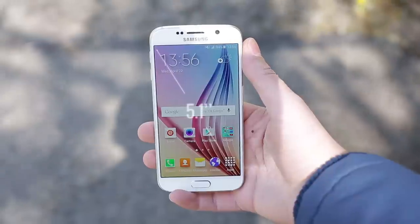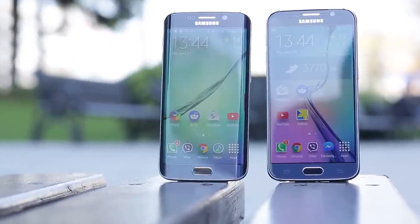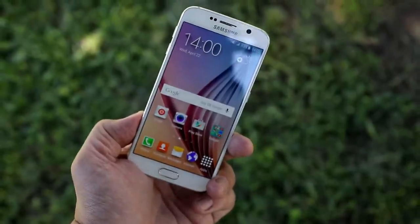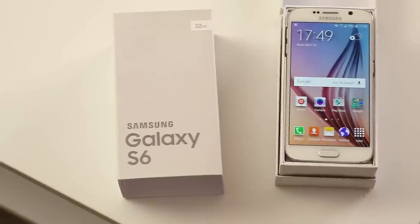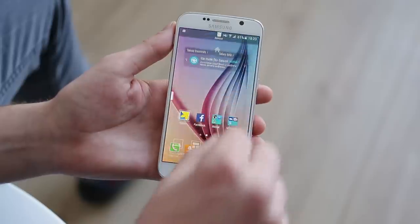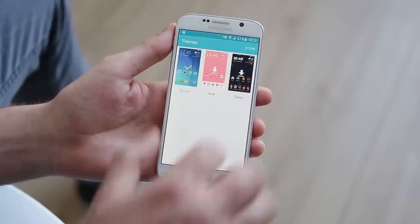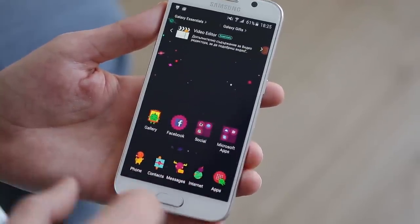The 5.1-inch Super AMOLED display with QHD resolution has the highest pixel density on a smartphone display to date. Both phones run TouchWiz, and the latest version is the most unobtrusive yet. Google's Lollipop plays a major part in cleaning up TouchWiz, and material design has an integral part in the overhaul. Samsung's take on Android 5.0 features vivid colors accenting the interface, but what you see isn't what you're stuck with — there's a new theme store that lets you change the overall look.